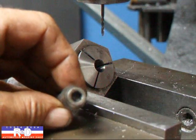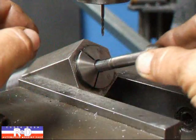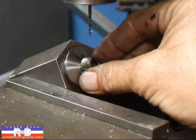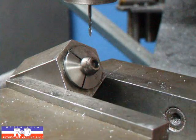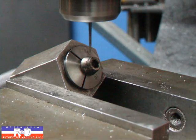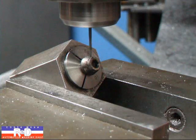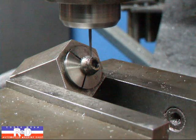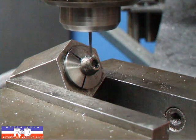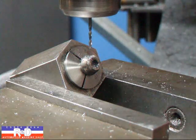Since this is an Allen head bolt, I have to make sure that I drill on one of the flat sides. I don't want to drill off to the side, so it's going to take a little bit of cooperation from the bolt. Looks pretty good right there. Tighten this up. And that should do it.